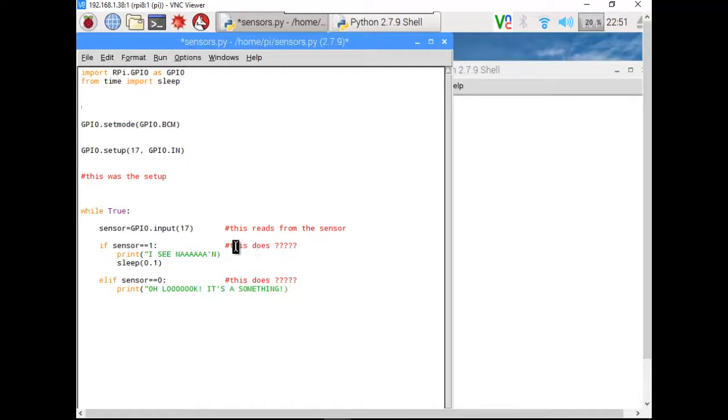Now I know what each value means. This value means there is no signal. This value means there is a signal. That's probably enough for the first video. I might integrate this into a working rover thing to control some motors and do stuff with it.